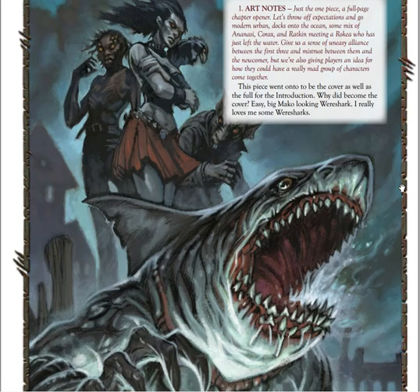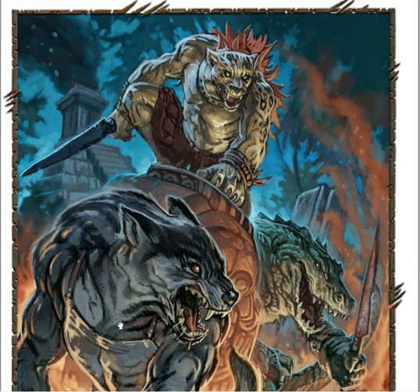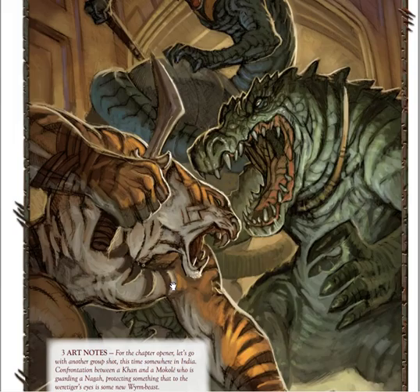And now you might be wondering... this looks okay, doesn't it? I mean, there's nothing wrong with this. This looks just fine. The shark looks nice, the ratkin looks nice, the corax looks nice, and the ananasi looks nice. Nothing wrong. Good values, good lighting, good everything else. What's wrong with this?